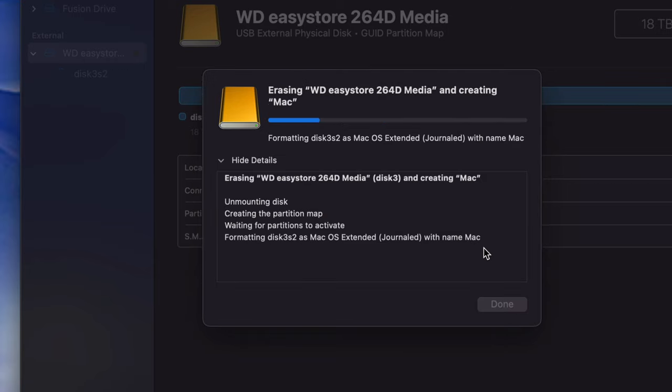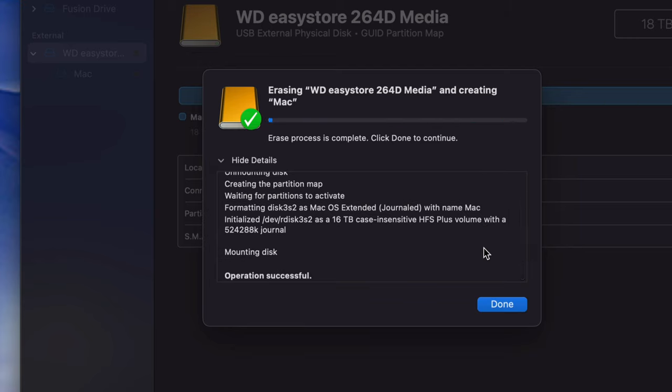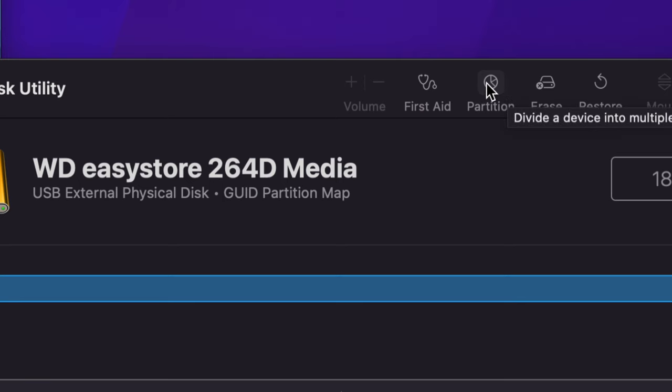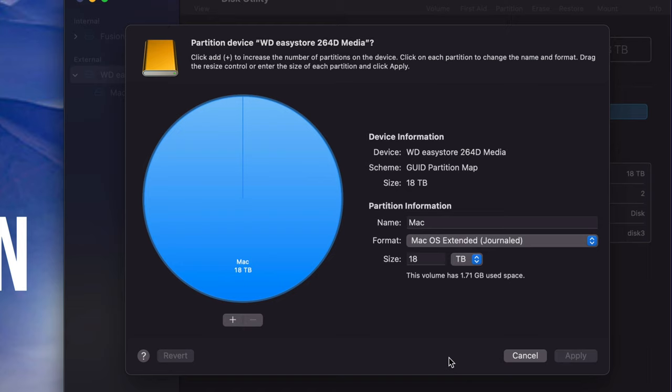Erasing doesn't take that long — if you get any errors just try again, making sure it's set to Journaled with the partition map. You usually only get errors if a program is trying to use the external hard drive at the same time. Once done, click OK, then go to the Partition tab — the second option. Partitioning is really cool because you're essentially dividing one external hard drive into multiple parts, so you can use each part for specific things.